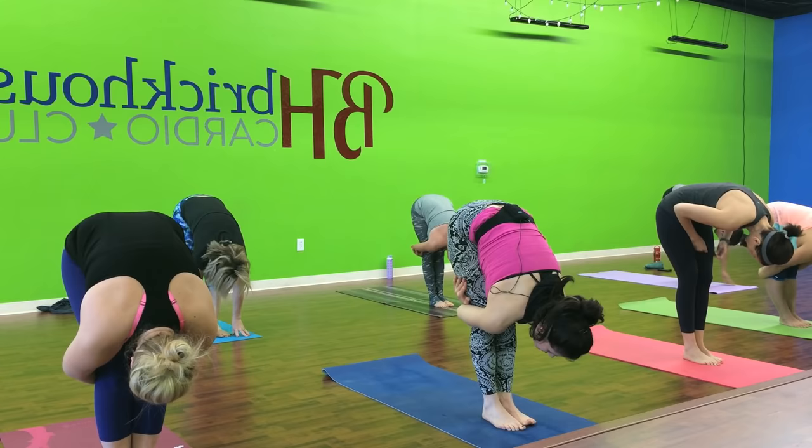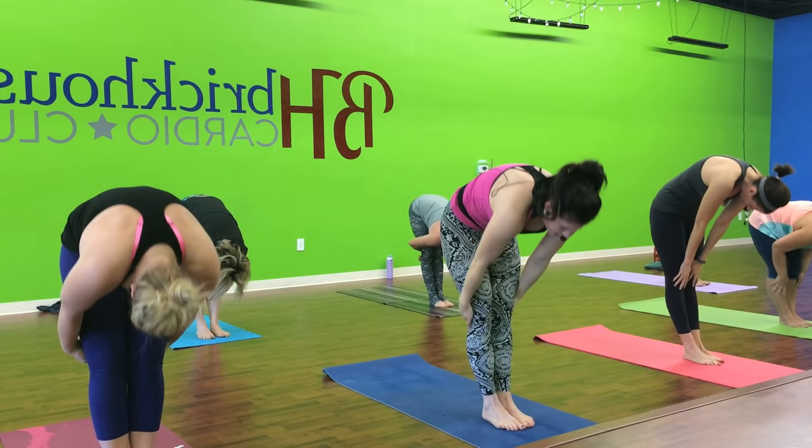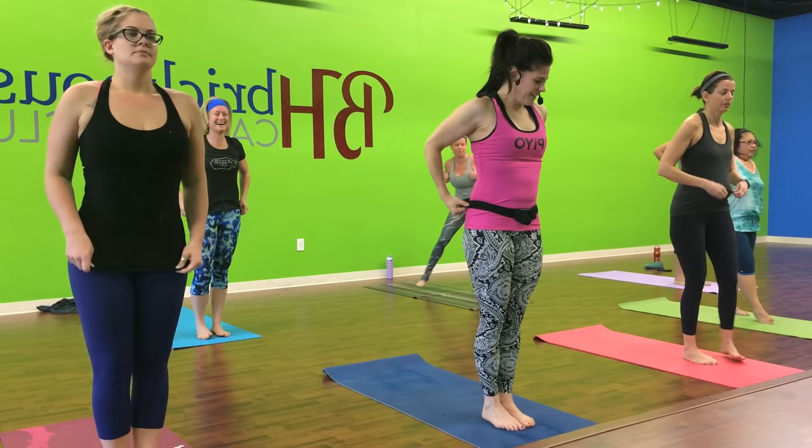Woo. Nice lower fold. Hold it there. All right. Slowly roll it up. Roll it bone by bone. Fix your position. Fix your shorts.